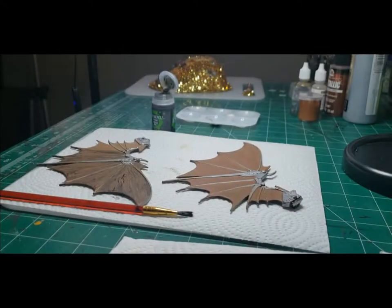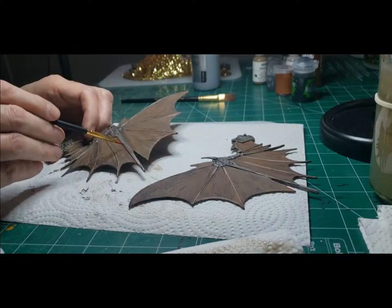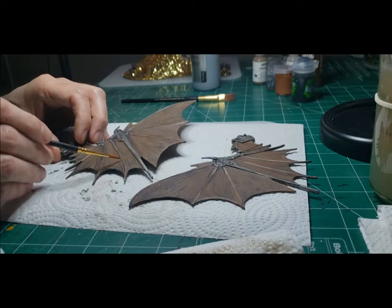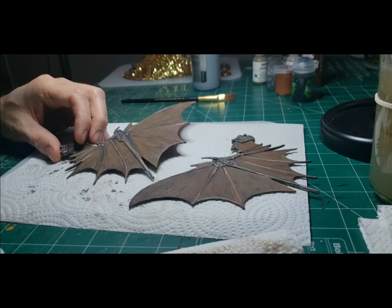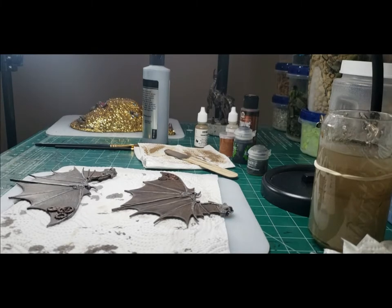After that was completely dry, I took my Shield Brown and did a dry brush over the wings. Once that was dry, I took Nuln Oil and used that as a wash to blend the colors together. After that dried, I went ahead and repainted the metal spines. I painted the gears that I had attached to the wings in a metallic copper. In my mind, those gears would either rotate one way and push the wings open, or reverse and pull the wings closed.